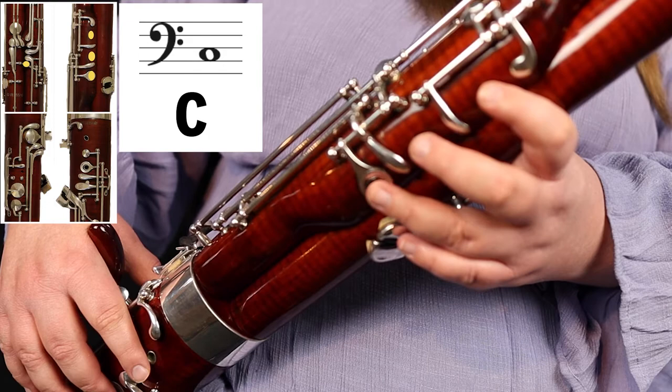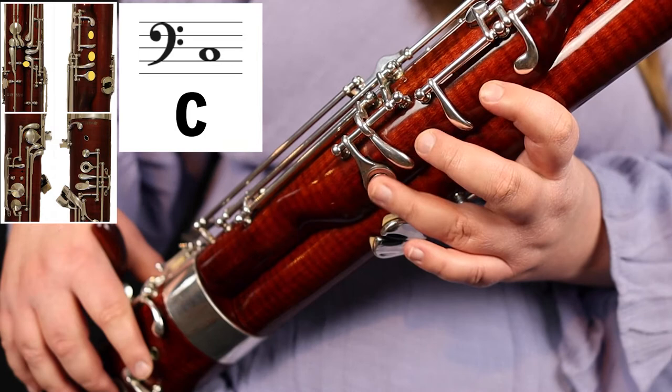C is really easy — it's very similar to D. So you play the fingering for D: whisper key, one, two, and then you're going to add this third finger, or you're going to cover the plateau key to play C.